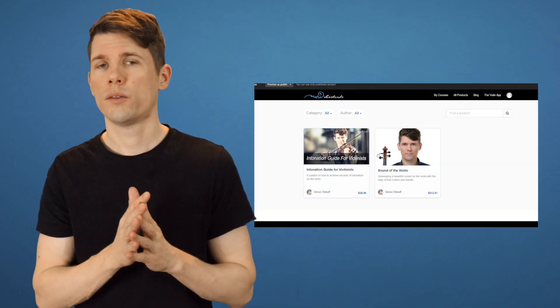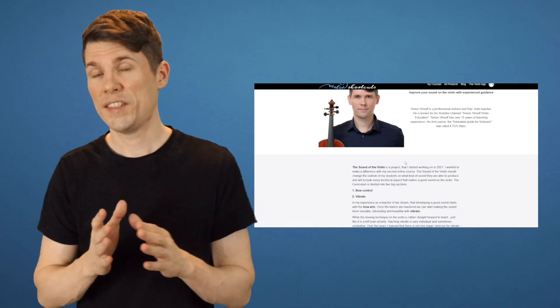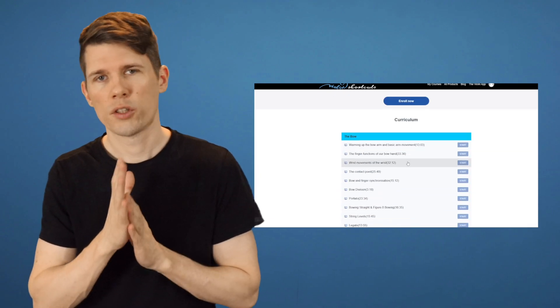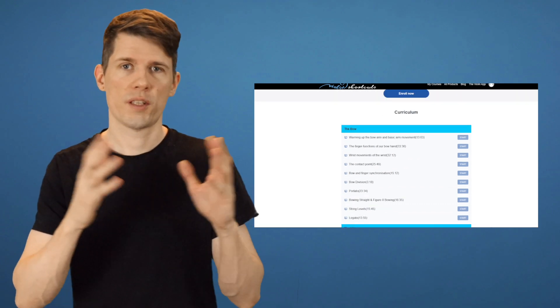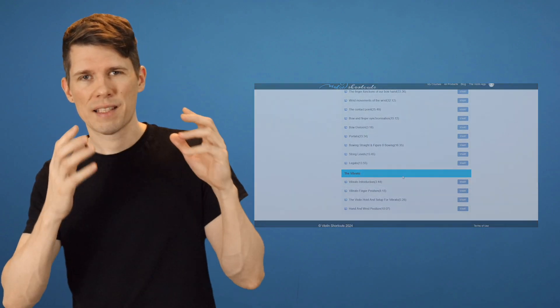The topic overall will be the sound of the violin, which includes the control of the bow in much detail, because in my opinion the better you control your bow, the better you will sound on the violin and the more options of different sounds you will have. So I wanted to package this Sound of the Violin course together with vibrato exercises and vibrato development on the violin.